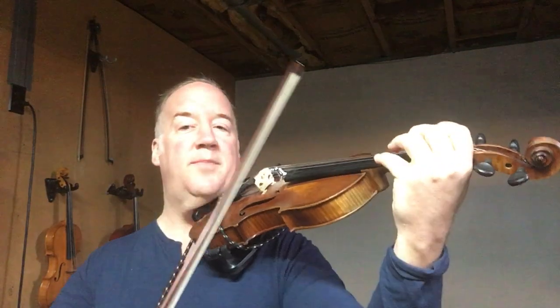So we're just gonna start slow. I want you to try to use your bow — make sure you've got your good bow hold, your bow grip. Make sure you're supporting the violin with your left arm, supporting here. Don't let it drag too much like this. Hold it up like this. And we're just gonna start with this.